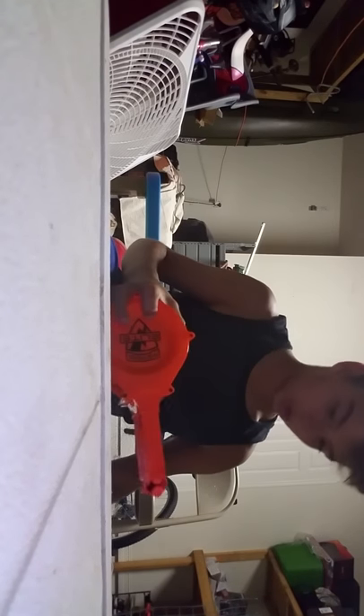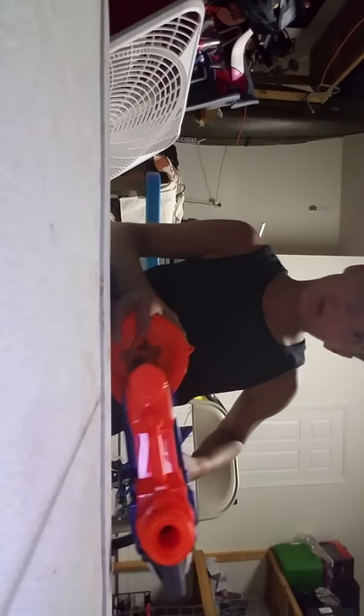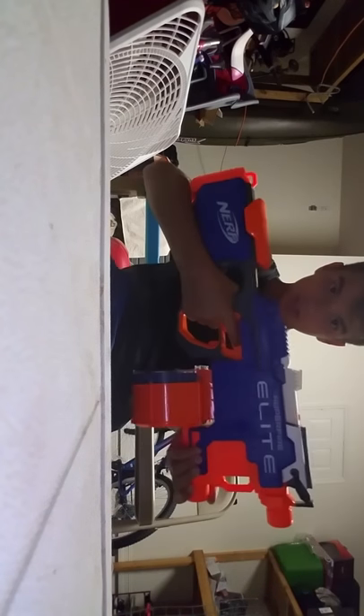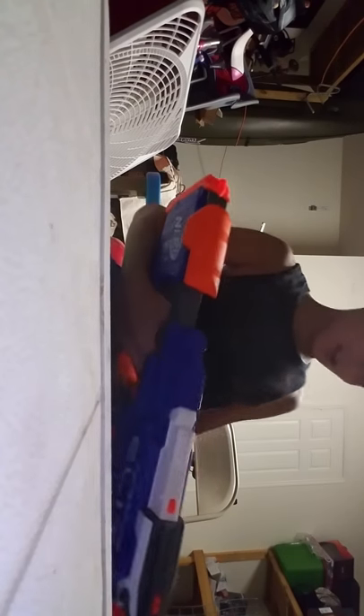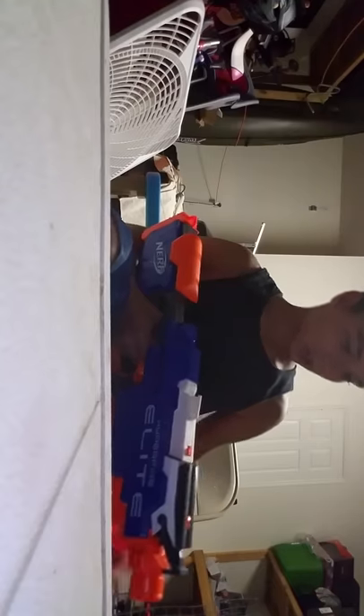Okay guys, I'm back — I got 25 darts in here. I'm going to quickly load this — oh, that's pretty slick guys, look at this! Sick! Oh my god, oh yes!